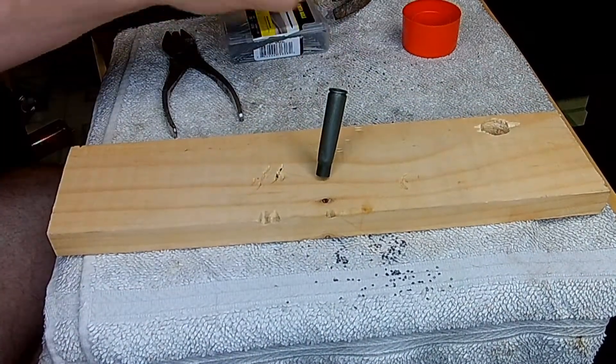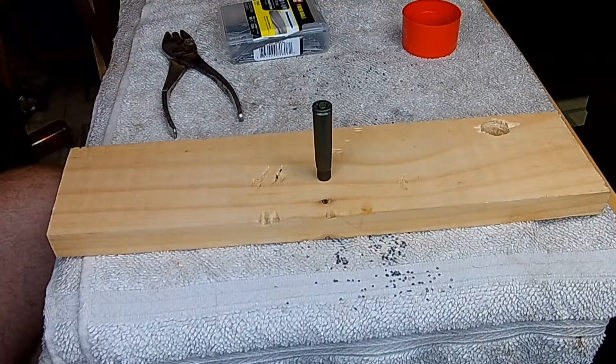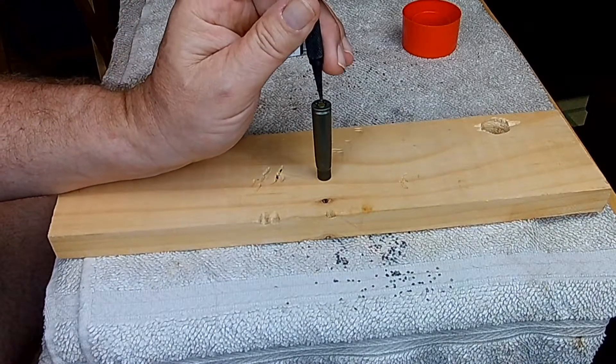Then you whack the primer and let it sit for about 24 hours. If that nail rusts, it's corrosive; if it doesn't rust, it's not corrosive. Let's give this a whack.